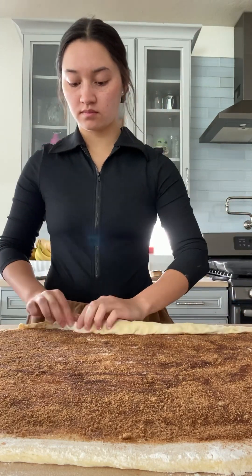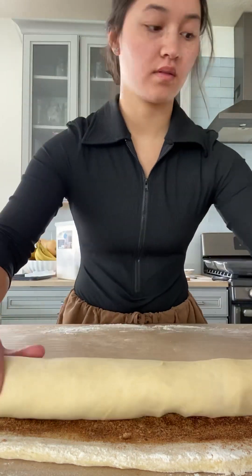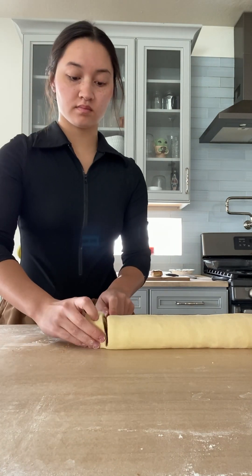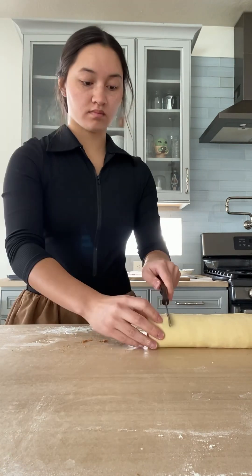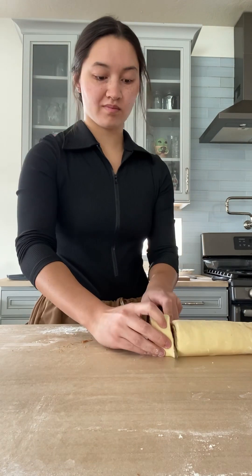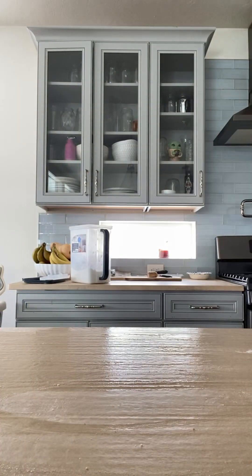Then we're going to start rolling. This process was so satisfying to watch sped up. When you start rolling, keep it nice and tight so that when you cut it, nothing falls out and it won't be loose. Get a glass pan, spray it so it doesn't stick. I'm using a butter knife — some people use floss, but I'm just using what I have in the kitchen. I'm measuring with my finger: that part of your finger is an inch long. If you doubled the recipe, cut at an inch; if you didn't, keep it to half an inch. Keep cutting until they look something like this — fire.